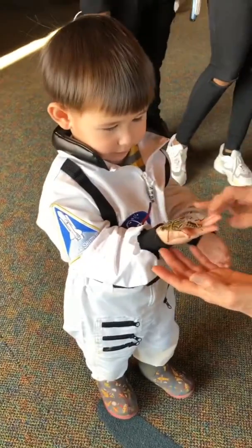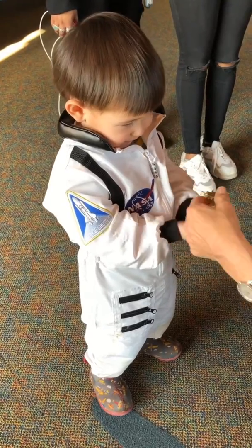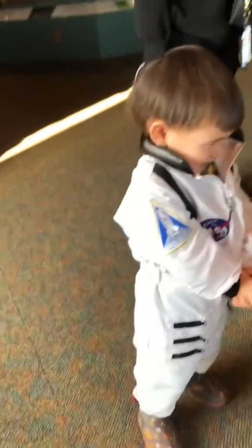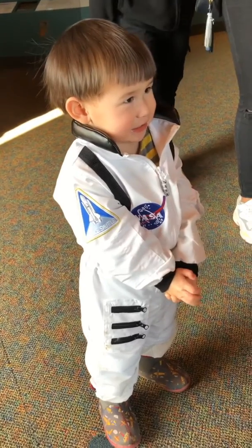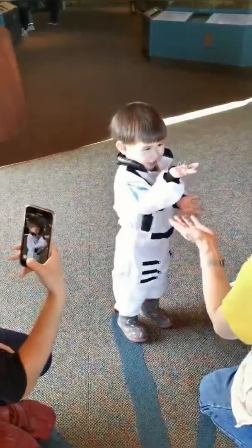Very gentle. Thank you for being so gentle. Thank you. Thank you for being so gentle — that was really, really good.